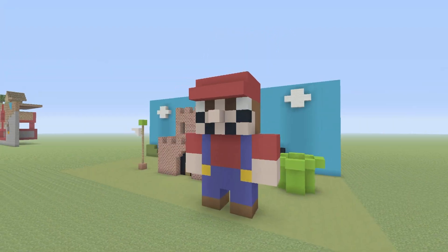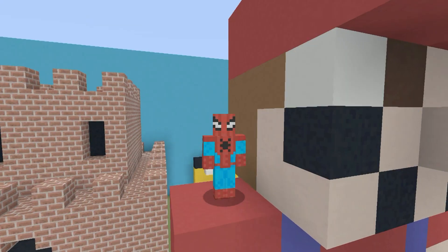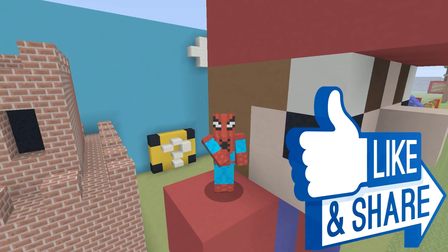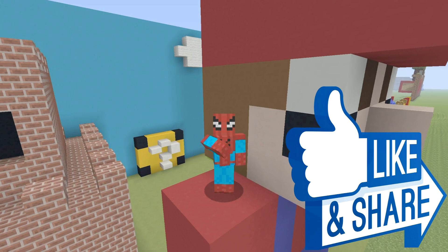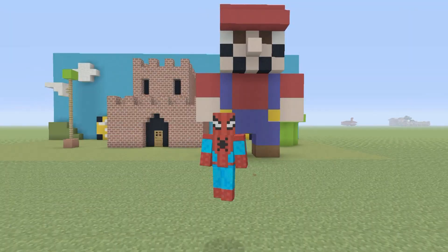Hey, what's up, YouTube? In this video, I'll be showing you how to make this cute Mario statue. All I ask is that if you enjoy this video, please remember to hit that like button. I'd really, really appreciate that. And that is pretty much everything. Let's get started.